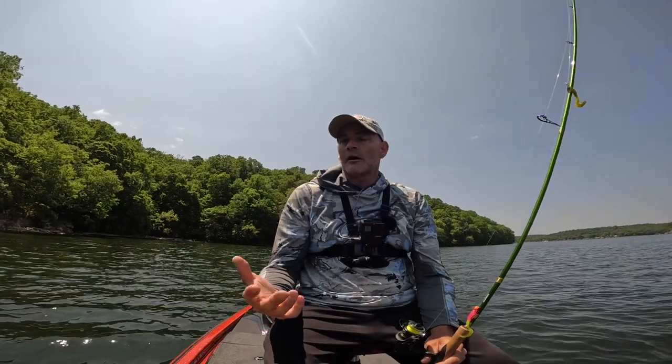Well, we didn't exactly crush today long line trolling, but that's fishing. I just wanted to do something different and show you all something different today. Hopefully you're able to pick something up from this or you at least enjoyed the video. If you did, please click like on the video and please consider subscribing to the channel. Thanks for watching — I really do appreciate that.